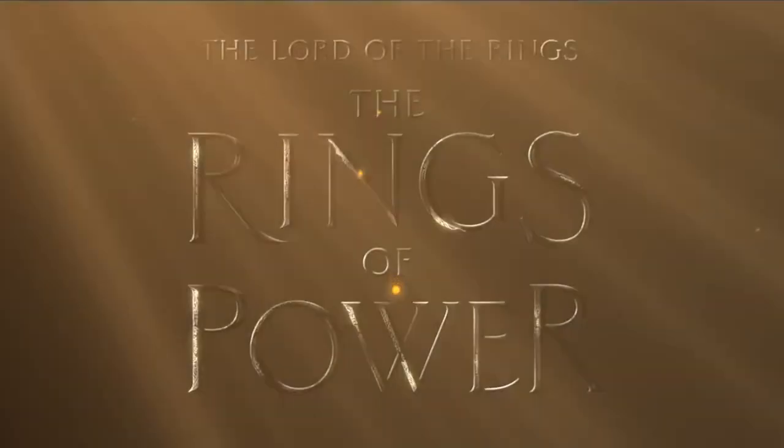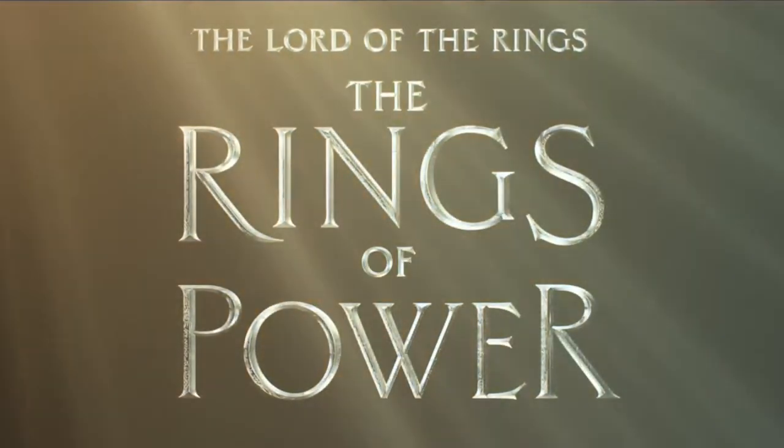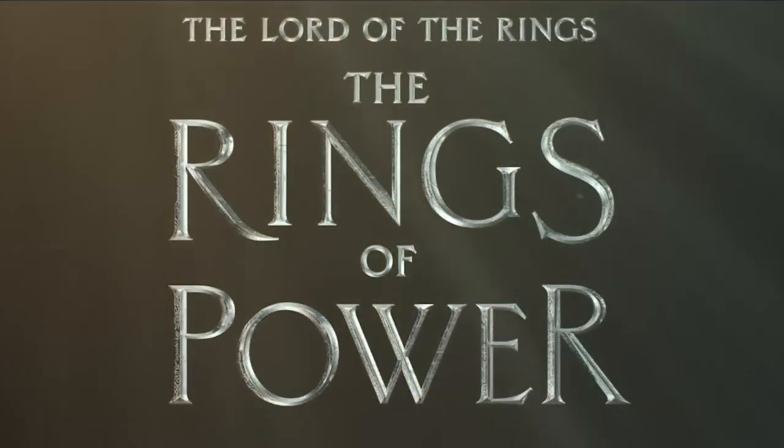What's up, my fellow geeks and geekettes! Welcome to a brand new episode of Cosplay Chris. In honor of the Lord of the Rings: The Rings of Power, streaming now on Prime Video, we're gonna build a light-up bust of the Balrog. For the longest time I've been a massive fan of the Balrog from Tolkien's mind, and to see him in the Rings of Power just tugged at my nostalgic heartstrings.